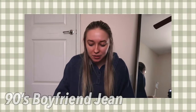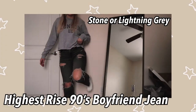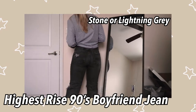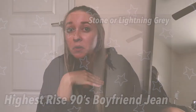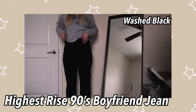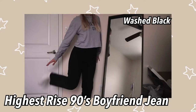Let's move on to 90s boyfriend — I only have two. The 90s boyfriend jeans are not very stretchy so I recommend sizing up. This is a gray pair — I think it's called lightning gray or stone gray. I had this one for a while but I did not size up, so they are pretty tight. They do have a lot more rips than my regular jeans, which is kind of fun if you want to go skater-girl vibes. Then I have this plain black pair with no rips — highest rise 90s boyfriend. I got this in a size six so they're a little looser. It's just a more straight leg fit than the mom jeans, which I feel are more tapered toward the ankle.